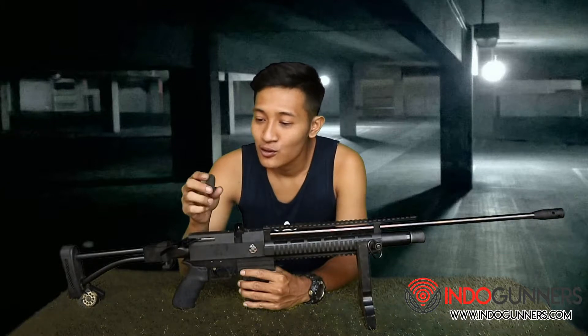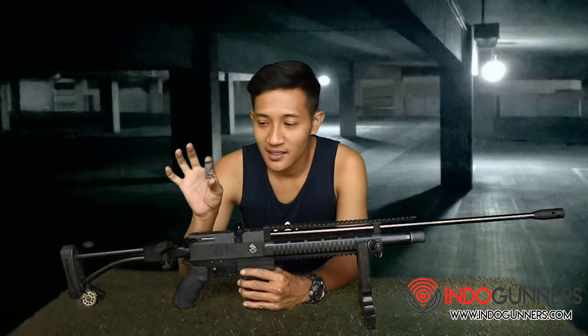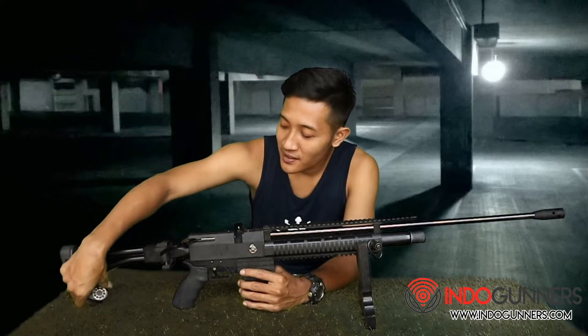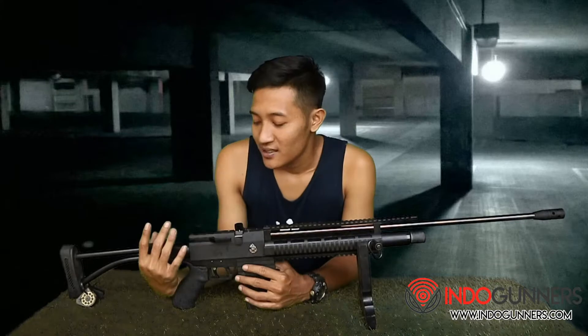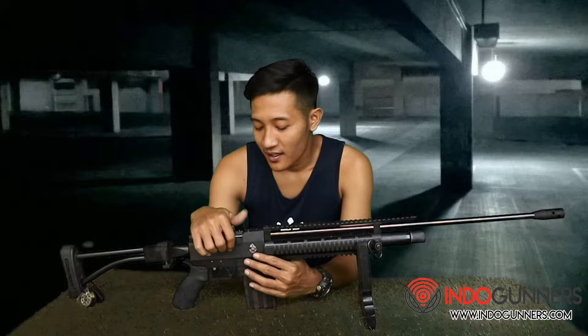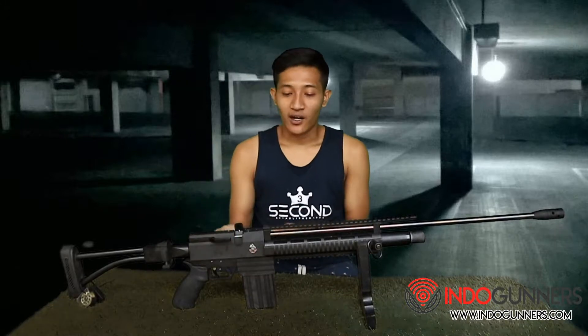Untuk adapter, adapter single suit, atau bisa juga menggunakan magazin yang sudah saya sediakan disini, magazin air arm yang isi 10. Untuk magazinnya ini independennya tidak dijual di pasaran, jadi kita harus hati-hati dalam menggunakannya.